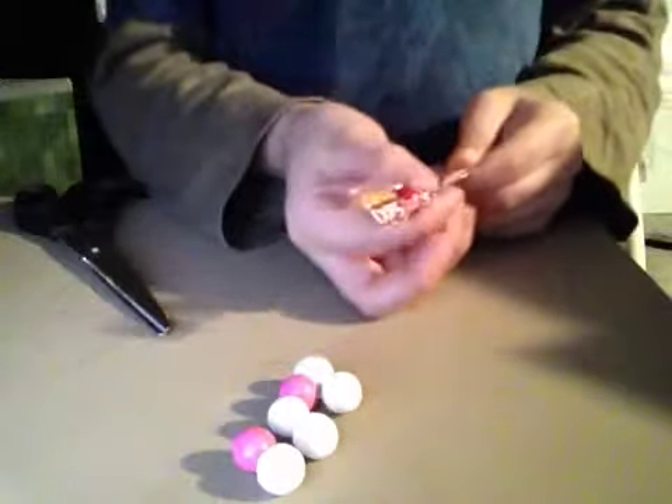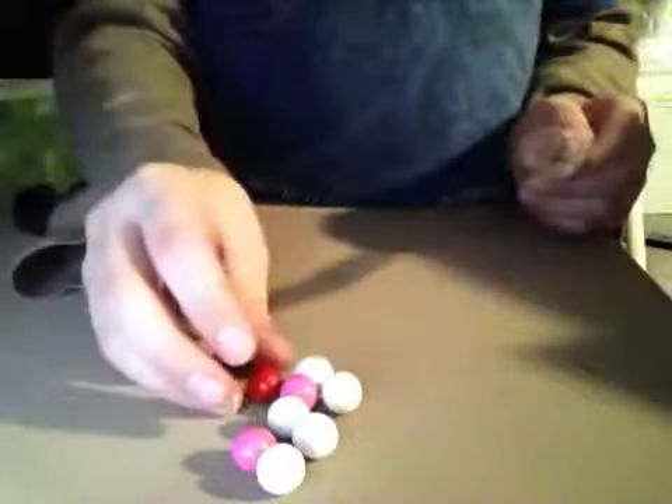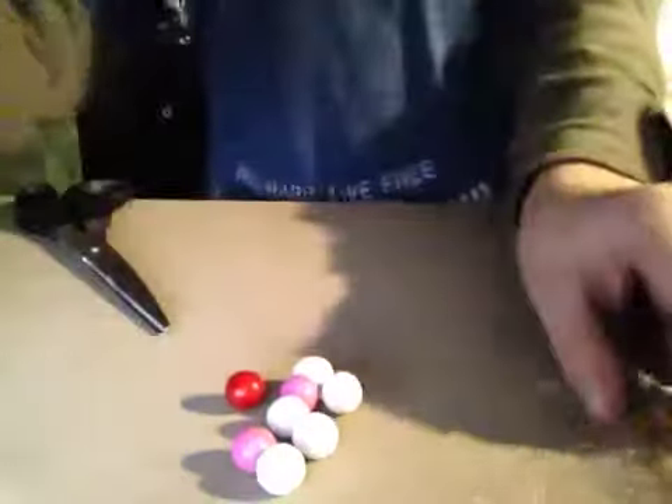You guys could probably see all of them. Move them a little bit closer to the camera. There's actually eight of them. Really cool. So let's cut open one.